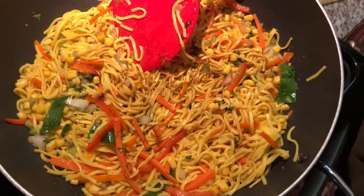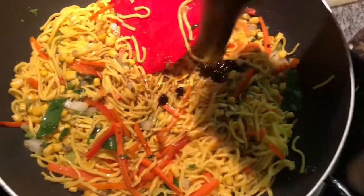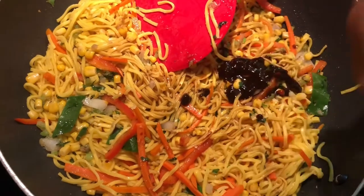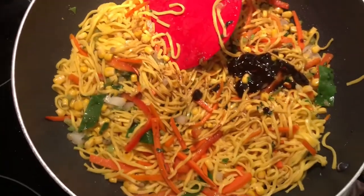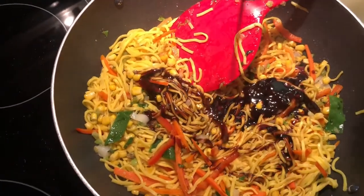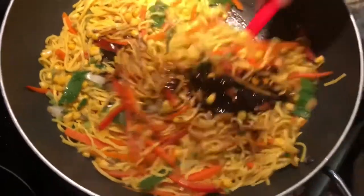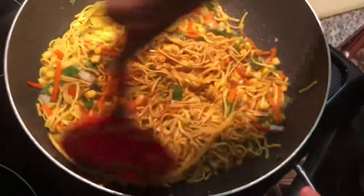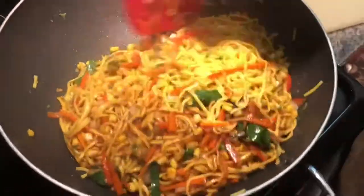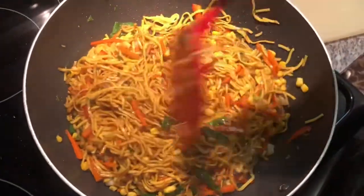In goes our mushroom sauce. It's so hard to come out of the bottle, so I just shake it well. You can substitute some of these sauces if you don't want to use them — you can substitute them with whatever sauce you usually use. I just love the flavors these sauces bring to my noodles and the color they give.